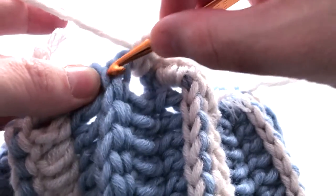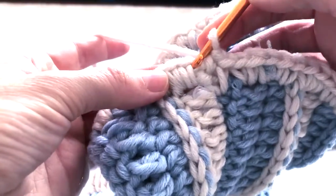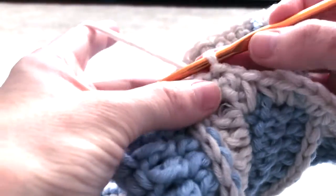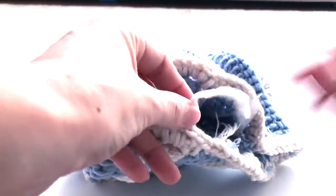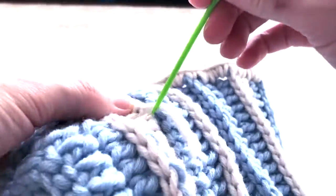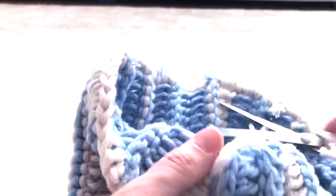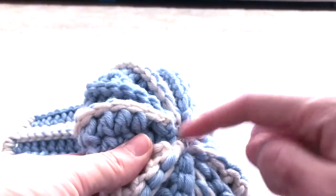I'll do this all the way around. Once I've finished the single crochet border, I insert the hook at the first single crochet made, yarn over, pull through, and pull through again — one more time — then cut the yarn. I hide this end, trim it, and also trim any other loose ends that are leftover. Now all that's left is to attach the pom-pom up here on top.